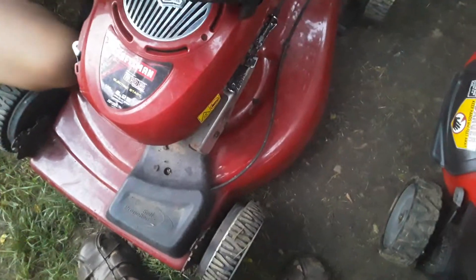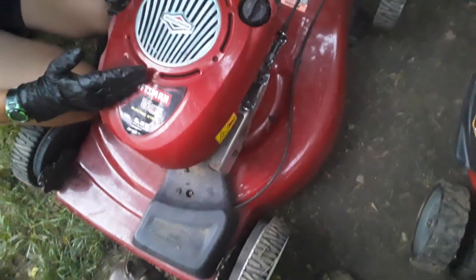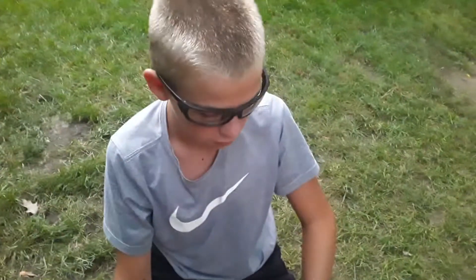I'm probably gonna have to get a parts mower, because it's missing the air filter. Hopefully I can find one — I actually did find one on Craigslist that I can use. This thing's also missing the pull string. And it didn't come with its bag. I just found this for free off the curb yesterday.